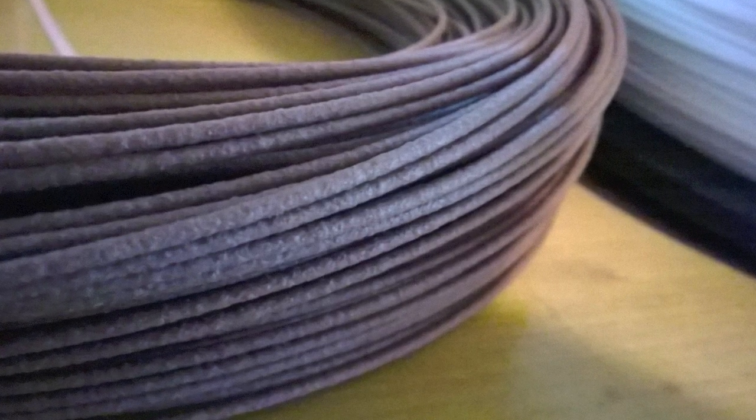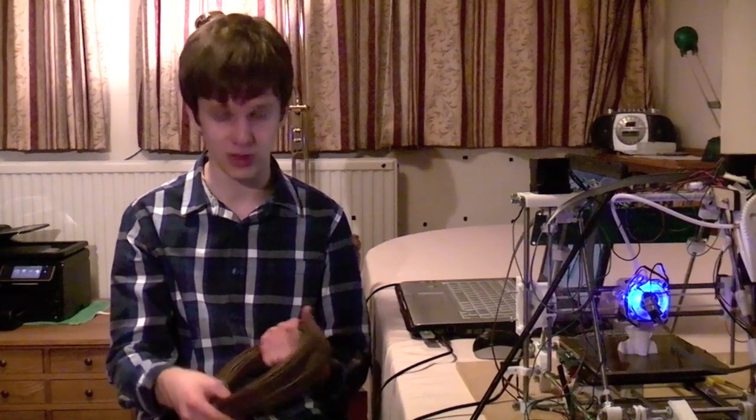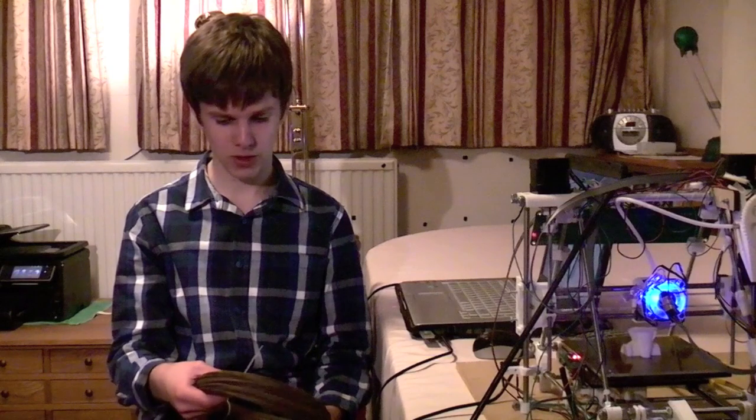It's not completely wood filament — it's 40% wood, and the rest is, I presume, some resin or plastic. But it can go through a normal 3D printer like mine, and I'm going to be testing it out today.